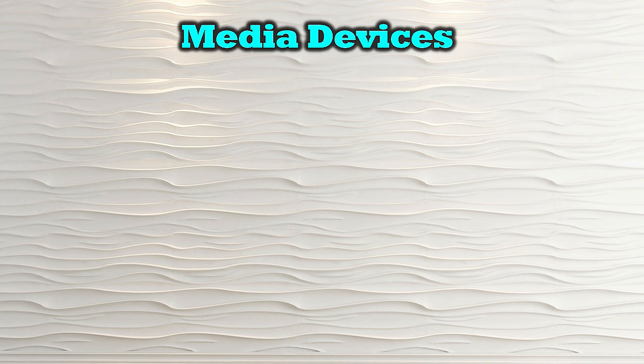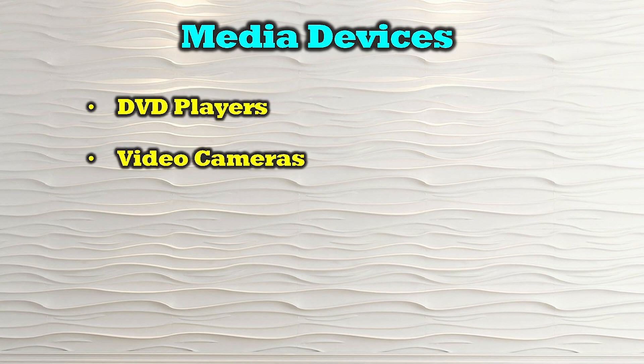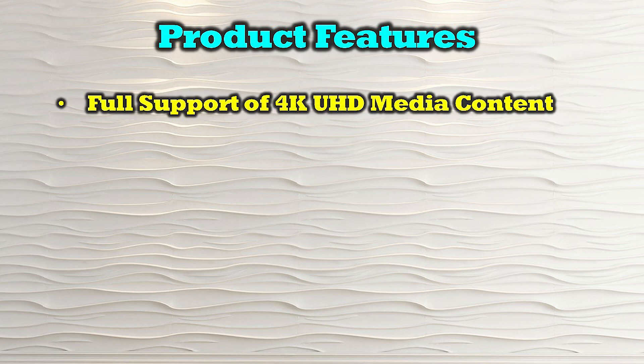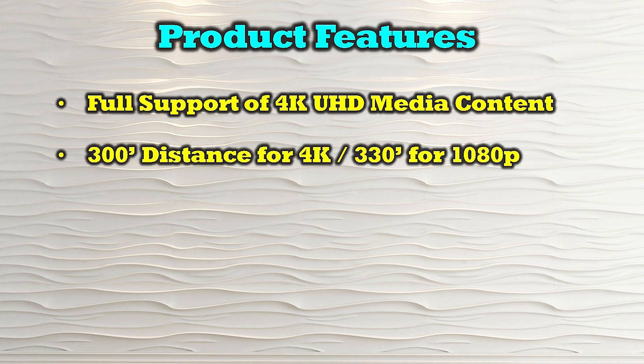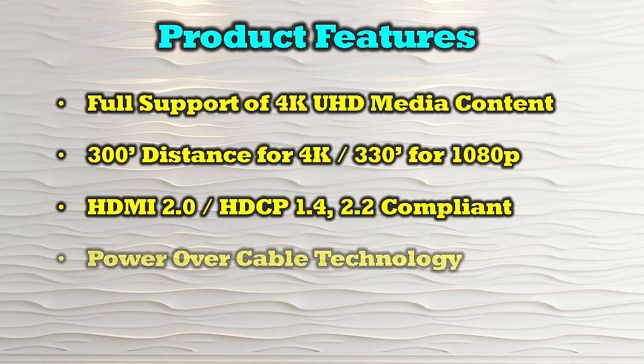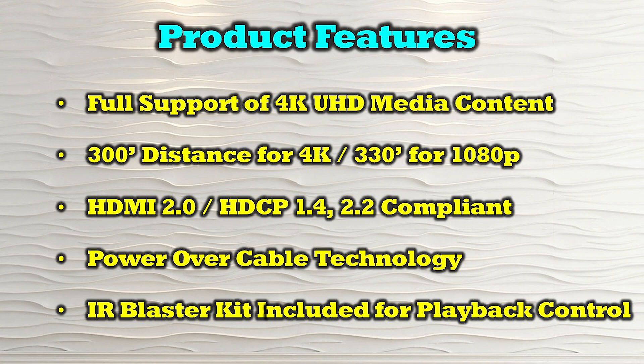The O-Ray UHD88-EXB300-K is compatible with a wide variety of HDMI media sources including DVD players, video cameras, computer systems, media players, and streaming devices. The product's features include full support of 4K ultra high definition media content, the ability to extend remote receivers up to 300 feet for 4K content and up to 330 feet for 1080p content. The product is both HDMI 2.0 and HDCP 1.4 and 2.2 compliant, provides the latest power over cable technology for simpler wiring, and includes an infrared blaster kit for total playback control from remote locations.